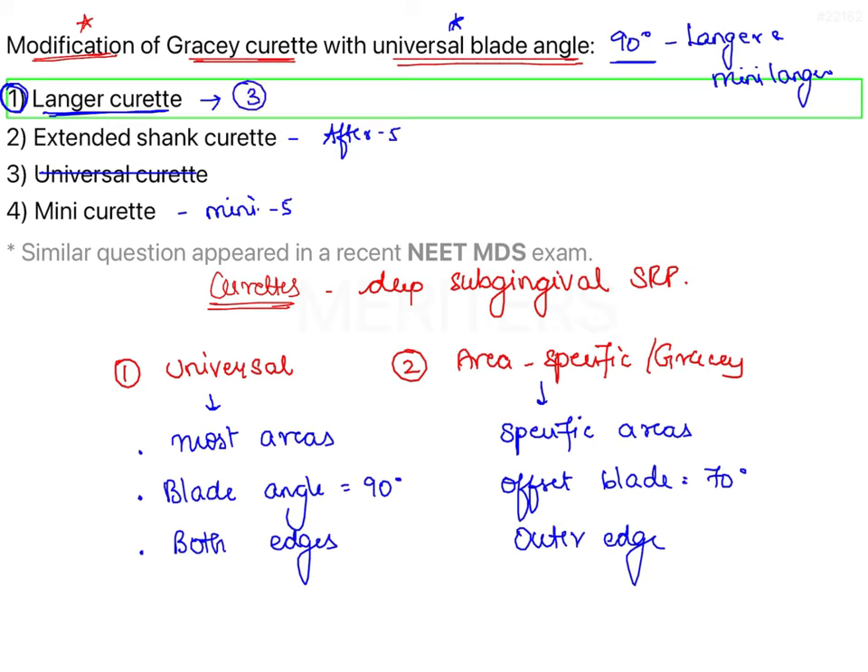Langer curetes are available as a set of 3, numbered as pairs 5-6, 1-2, and 3-4. Pairs 5-6 are used for anteriors; pairs 1-2 for mandibular posteriors; and pairs 3-4 for maxillary posteriors. These 3 curetes can be used on both mesial and distal surfaces because they have the blade design of universal curetes, which can be used in multiple areas of the dentition. Therefore, the correct answer is option 1: Langer curetes.